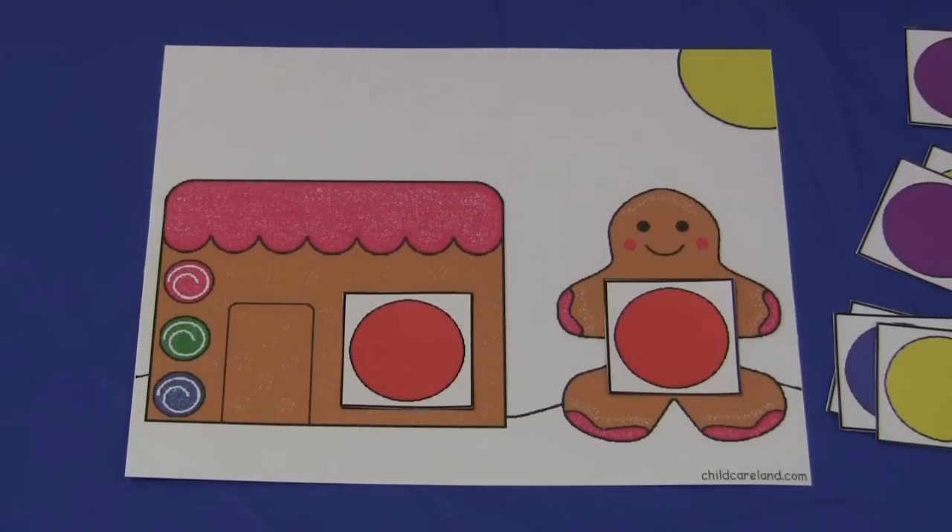For the gingerbread color matching mat, I'm Shelley Lovett with ChildCareLand.com, and thanks for watching.